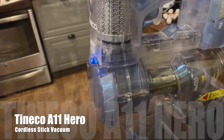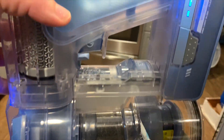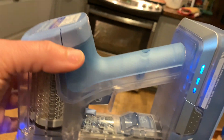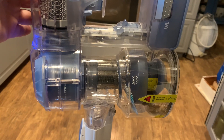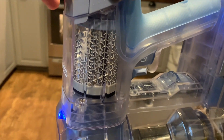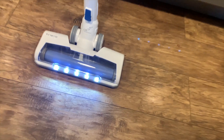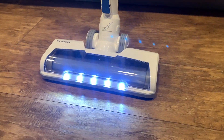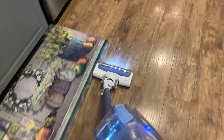This is the Tineco A11 Hero, also a cordless stick vacuum cleaner with a rechargeable lithium-ion battery. It's slightly more powerful than the A10 — it has a 450-watt motor with 120 watts of suction. Both the A10 and the A11 come with the high-torque power head with lights, which is probably one of my favorite power heads I've ever tried on a vacuum cleaner.